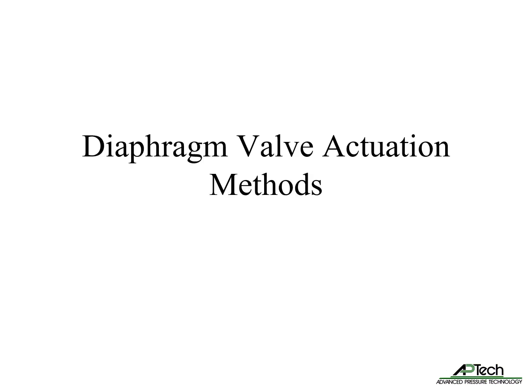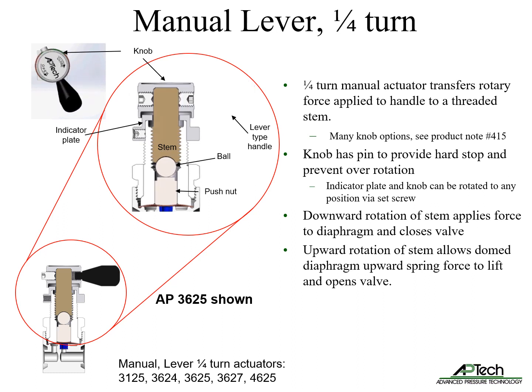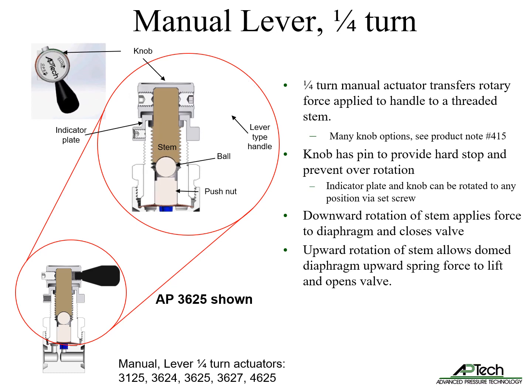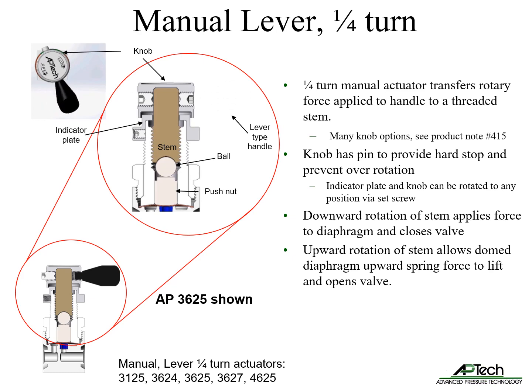Now let's review diaphragm valve actuation methods. Manual lever actuators transfer rotary force from the handle to a threaded stem. There are many knob options available, detailed in product note number 415 on APTEC's website. The knob has a pin to provide a hard stop and prevent over-rotation and damage of the valve seat. Handles and indicator plate can be rotated to any position via set screw to improve usability. Downward rotation of the stem applies force to the diaphragm and closes the valve; upward rotation allows the dome diaphragm's upward spring force to lift and opens the valve.